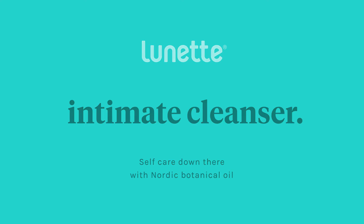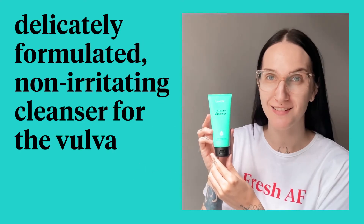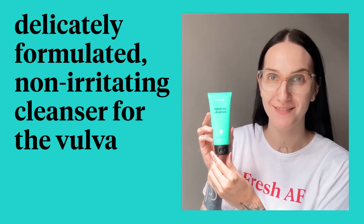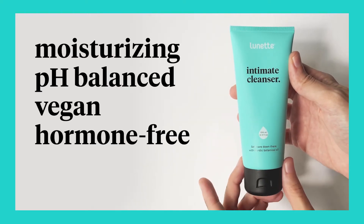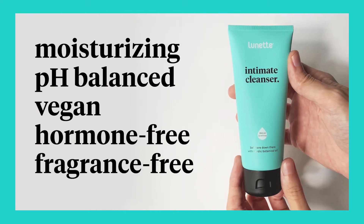The Lunette Intimate Cleanser is a delicately formulated, non-irritating cleanser for the vulva. The cleanser is moisturizing, pH balanced, vegan, and hormone and fragrance-free, making it a great option for the most delicate of areas.